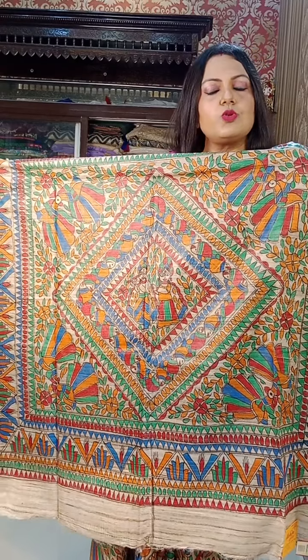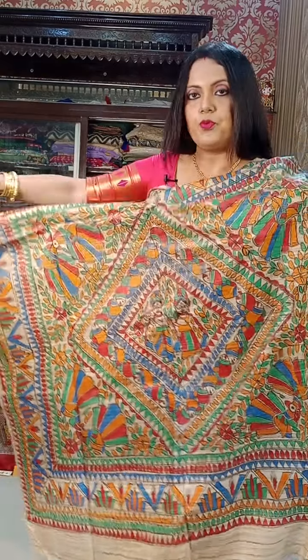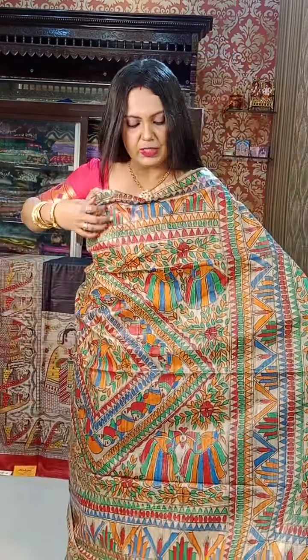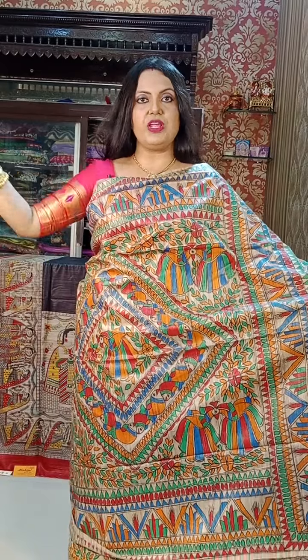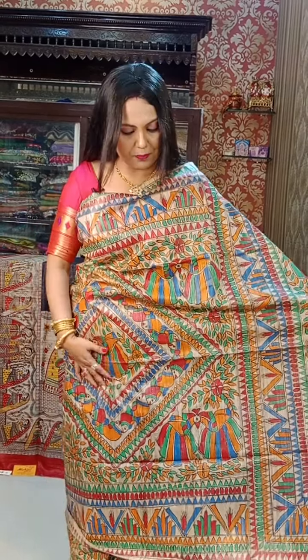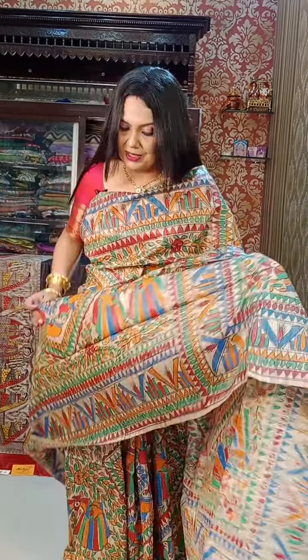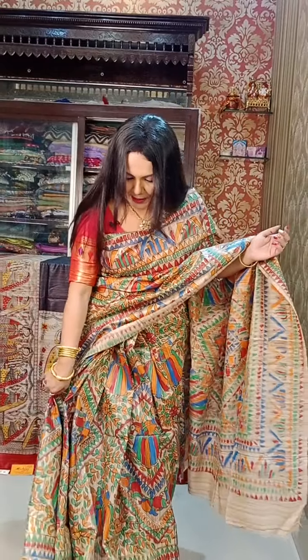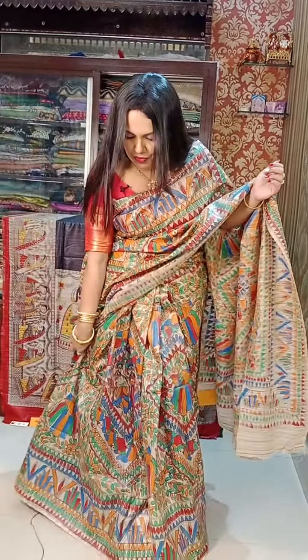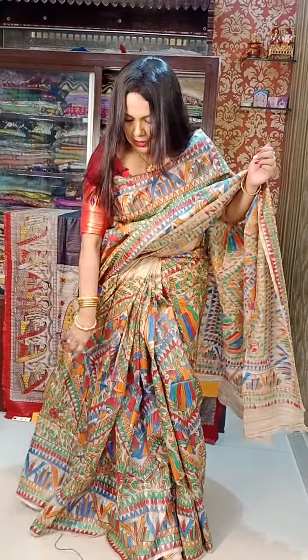No pencils, no erasers — nothing is used. Directly the sari is pinned up on a frame, a wooden frame, and the sari is just pinned up and they paint it by hand. Hats off! I don't know what to say — hats off to all the artisans, all the painters. Now look at the volume of work of this masterpiece — this is a single piece.